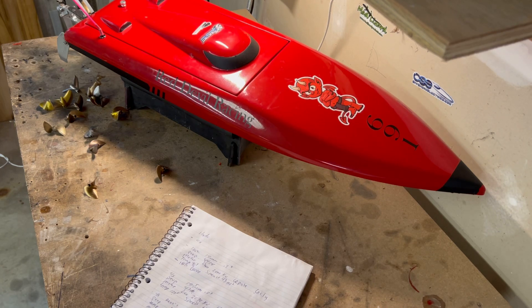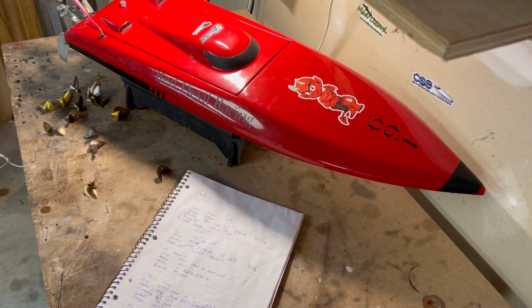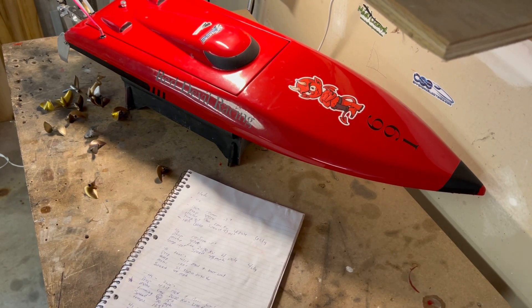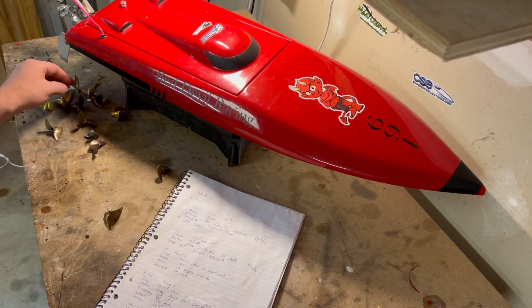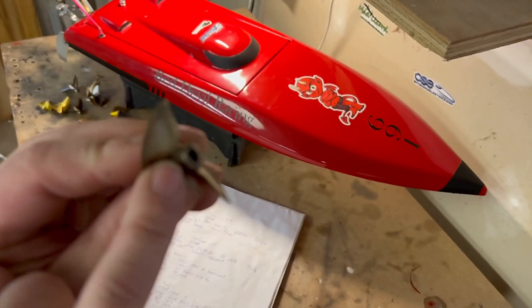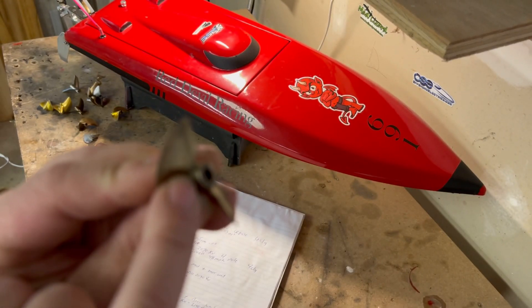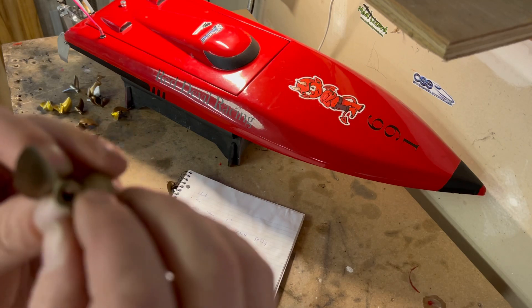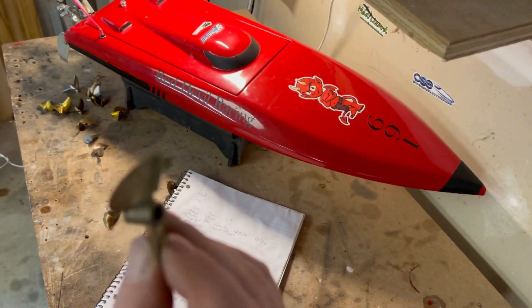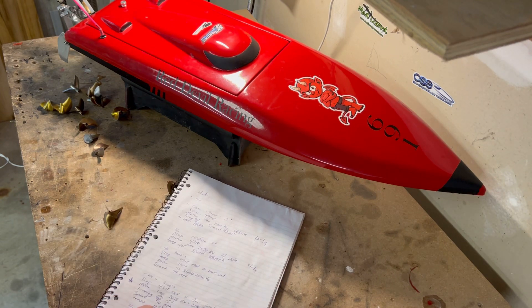Data logging gives you all the feedback you need — what the boat is doing, prop slip, how the hull is handling, RPMs. Once you get comfortable with the basics, you can get into propeller modifications. Here's one with a bar cut right here, which helps reduce load on the propeller allowing RPMs to increase. This one I also cupped — bent the tips out a bit and cut the tips. This fully worked prop is actually the one that gave me 50 mph on that setup.